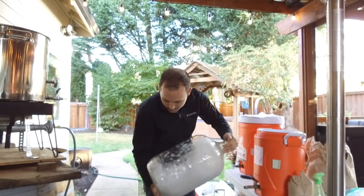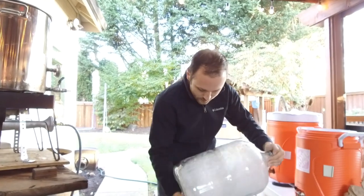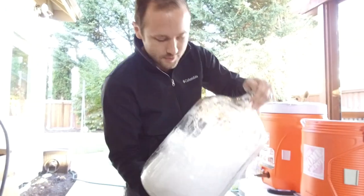The sanitizer works really well — all it needs to do is come into contact for about a minute and you're good to go. But we'll just leave this in here until we're ready to use it.